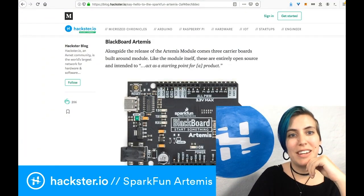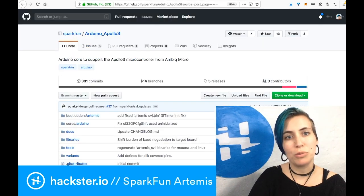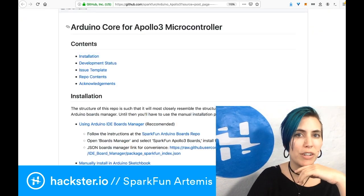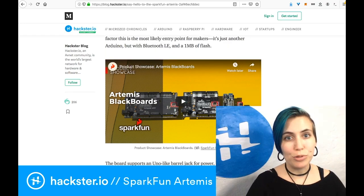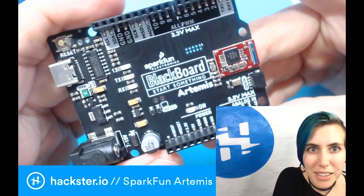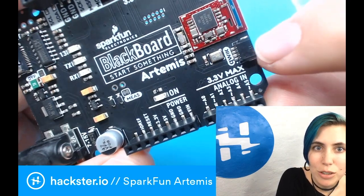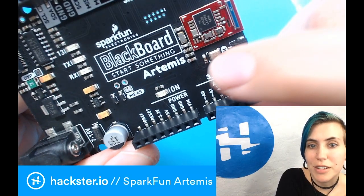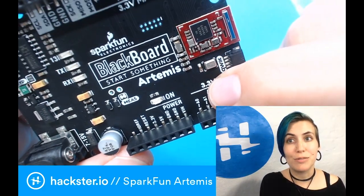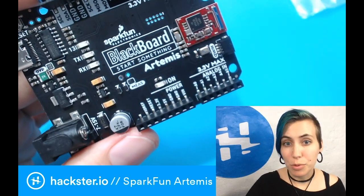We've gone from 'learn share hack' to 'start something.' There's info about this in Alistair's blog post — it's a starting point for a product. Once you get this set up with your Arduino core you'll probably see it as just a regular Arduino, except it also has Bluetooth LE and a megabyte of flash. There's also a MEMS microphone and a Qwiic connector. The MEMS microphone allows you to do onboard machine learning voice recognition for commands — if you wanted to make a little smart assistant that's always on, as Alistair points out.